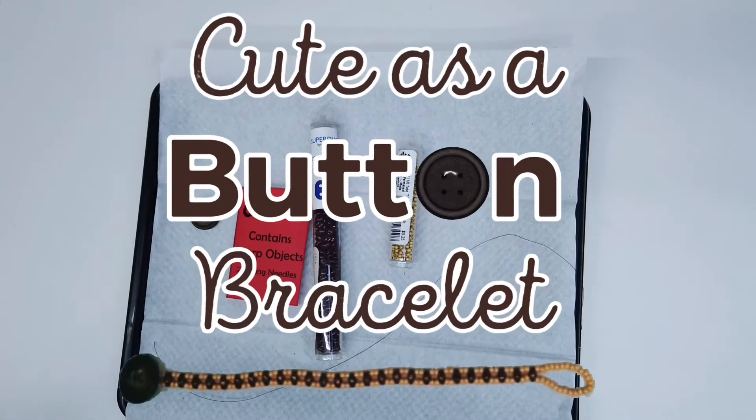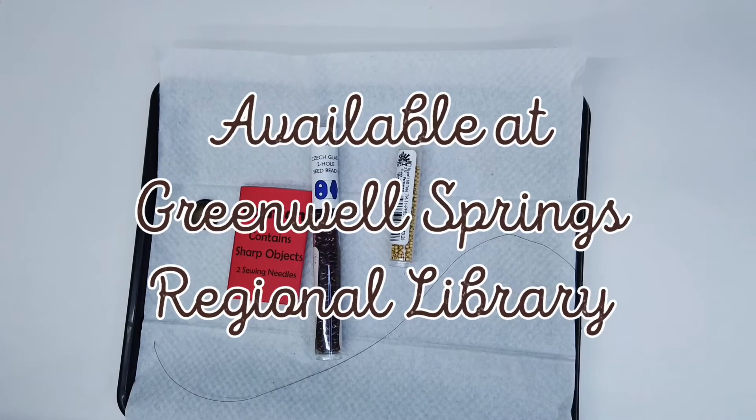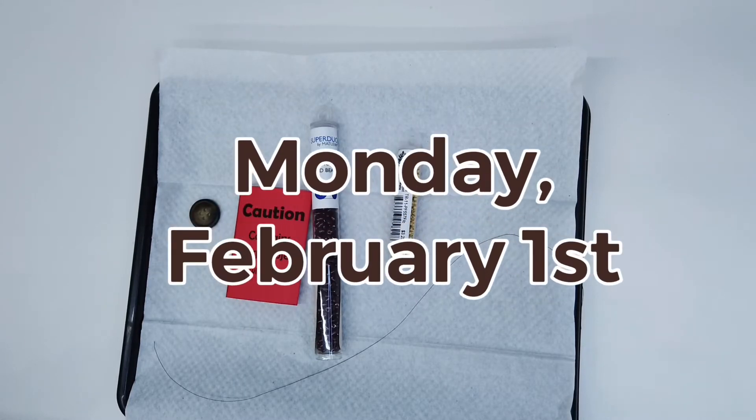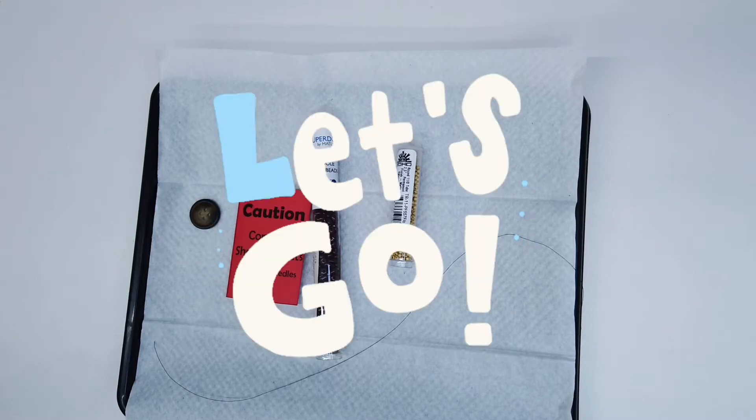Welcome to the Cute-as-a-Button bracelet tutorial brought to you by the East Baton Rouge Parish Library. These kits are a grab-and-go team kit available at Greenwell Springs Regional Library. Kits will be available starting Monday, February 1st while supplies last. My name is Katina and I will be your presenter. Let's get started.